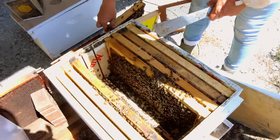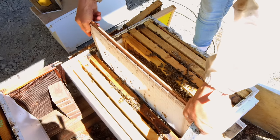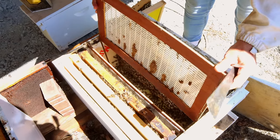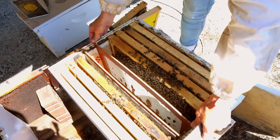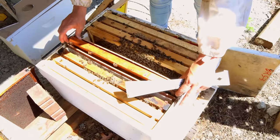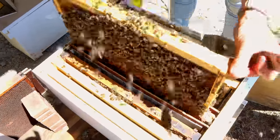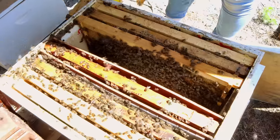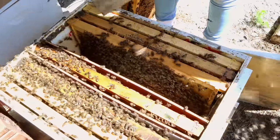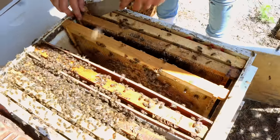Selena is going to put in our queen excluder barriers, then the chosen frame that we want to graft off of, and then she's going to shake two or three frames of bees on top of that frame. We figured out that it helps a lot if you dump a bunch of bees in there on that frame before you put the queen on — if you just put the queen on an empty frame, it sometimes takes longer for her to get around to starting to lay. Put plenty of bees right on top of that frame, then we can put her in there. This is all set up.